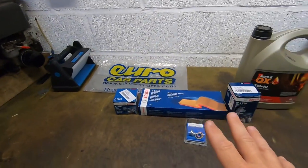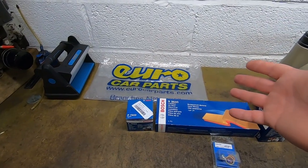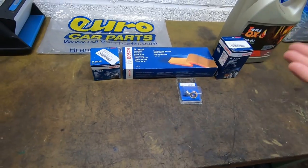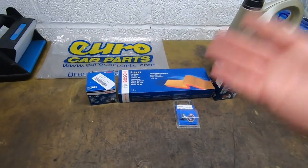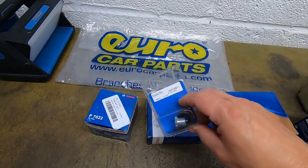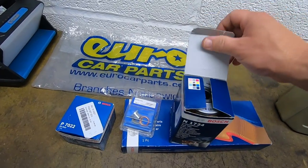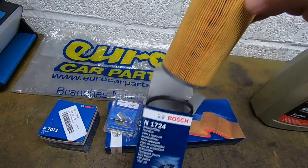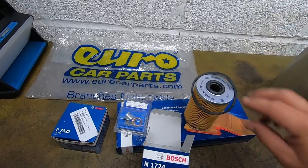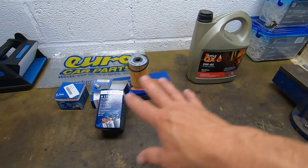Here's the bits we're going to change. As per usual, got it from Eurocar Parts — I'm not sponsored by them, but I always use their promo codes and it normally works out quite good. You get named, branded stuff. We've got our oil filter, our air filter, the old sump plug — because I don't know when it was last changed and what the seal is going to be like — and then the fuel filter, which I'm hoping is the right one because there's a couple of different versions. And then we've just got normal oil; I can't remember how much goes in it so I'll have to look that up.